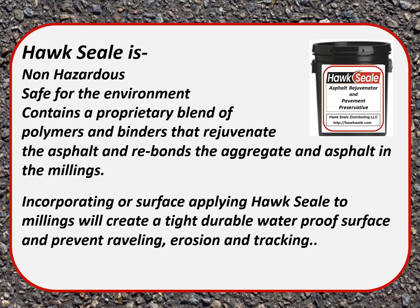Hawk Seal is non-hazardous. It's safe for the environment and contains a proprietary blend of palmers and binders that rejuvenate the asphalt and rebond the aggregate and the asphalt in the millings. Incorporating or surface applying Hawk Seal to millings will create a tight, durable, waterproof surface and prevent raveling, erosion, and tracking.